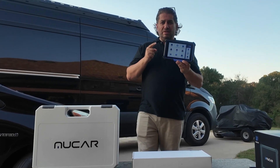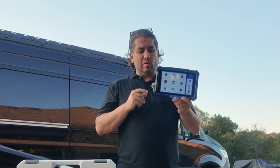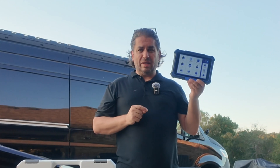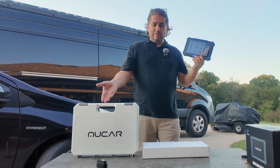I estimate that you're gonna save at least three times the amount that you pay for the scan tool in just the next three years if you own more than one vehicle. Get yourself a scan tool like this that offers lifetime updates. In my hands I have the Mucar V08, and I'm really excited about trying it out. It comes with a bunch of extra adapters and I'm gonna let you guys know what these adapters are for.